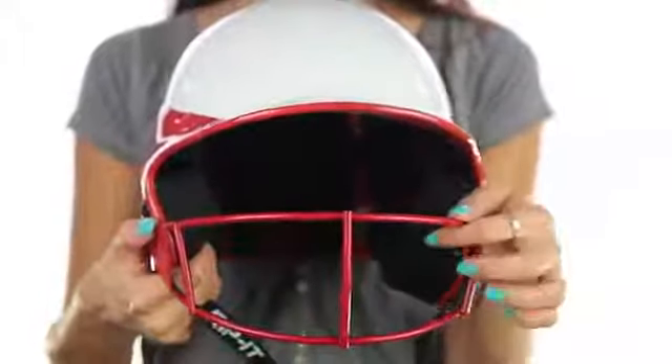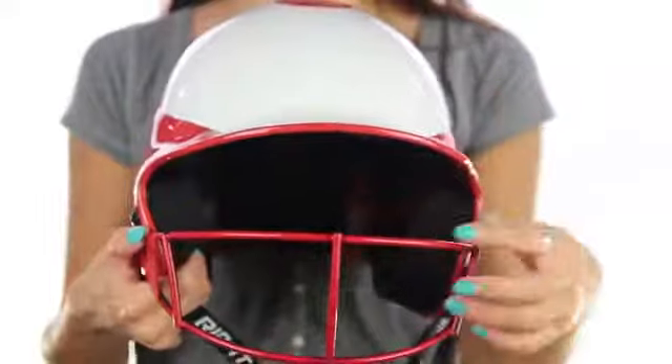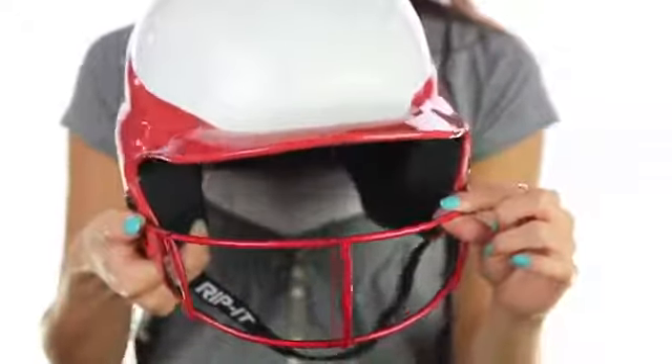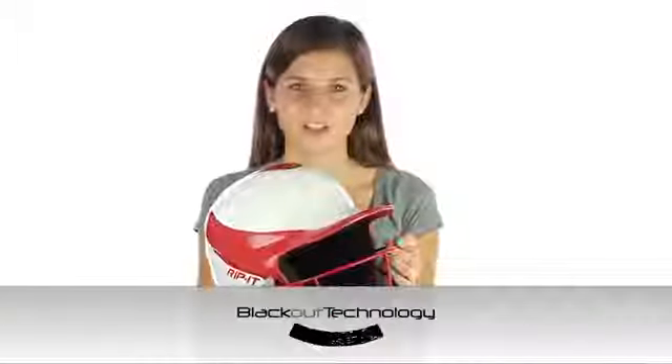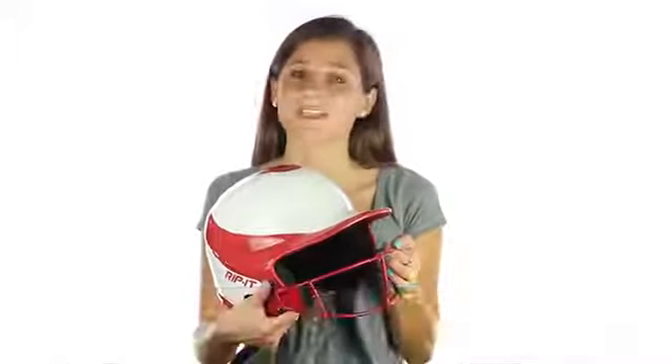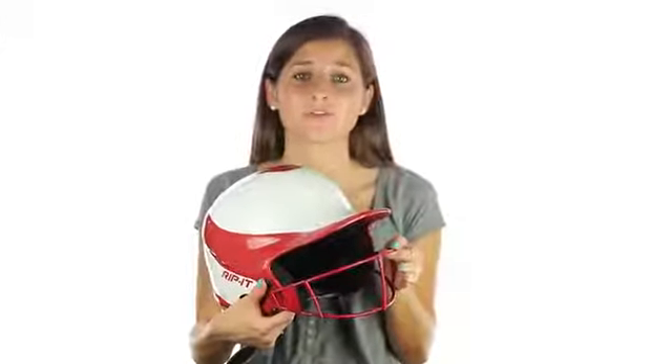The batter's guard was constructed using a lightweight steel and features an open design. Note that the inside of the batter's guard is also coated in a black matte finish. This feature is called blackout technology, which is basically eye block for your equipment and is necessary to eliminate glare from the sun.